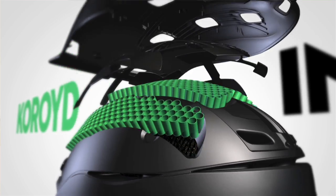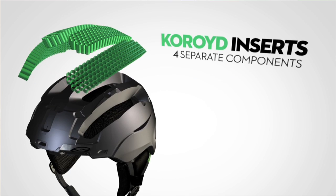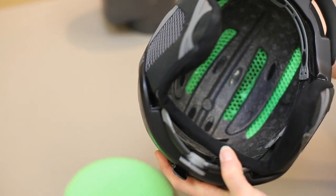The Smith Vantage helmet introduces a brand new helmet core material construction called AeroCore. AeroCore utilizes a composite construction that combines traditional EPS foam with the revolutionary core material.